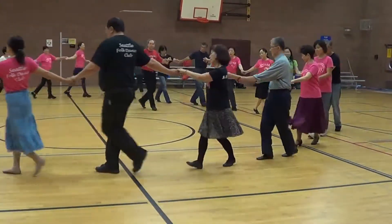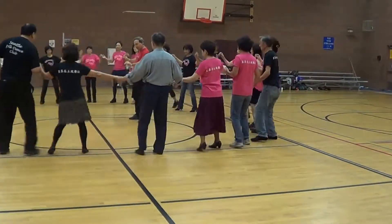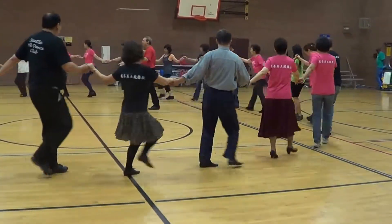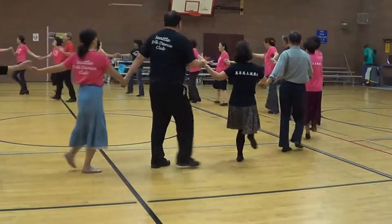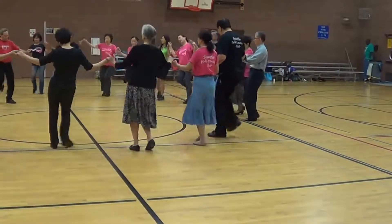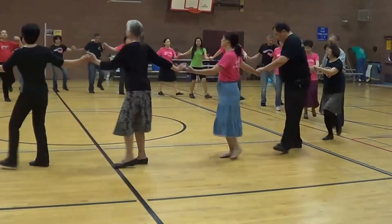Again, right, left, right, left, right, left, right — step back. 4, and 3. To the center left, to the right, step back.